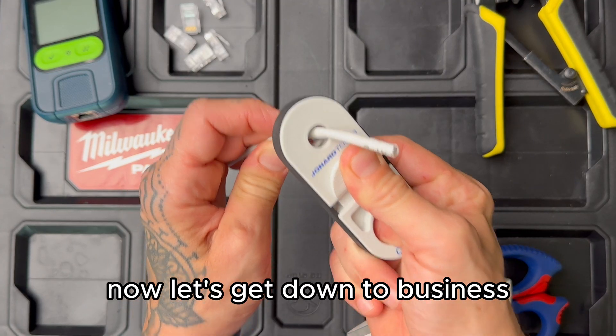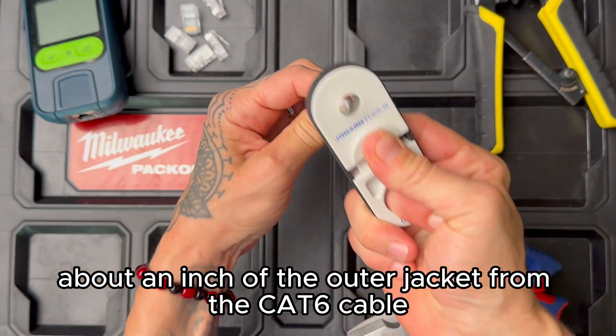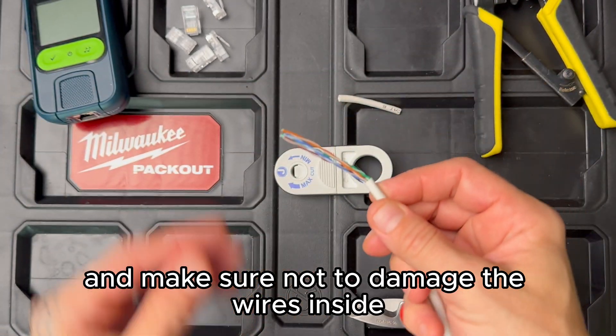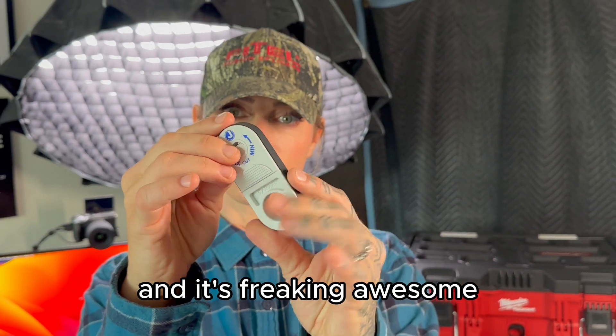Now let's get down to business. Step one: use the cable stripper to carefully remove about an inch of the outer jacket from the CAT6 cable. Take your time and make sure not to damage the wires inside. I'm using the Jonard tool Cyclops to strip this cable and it's freaking awesome.